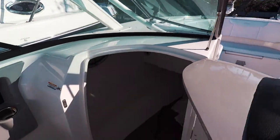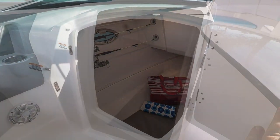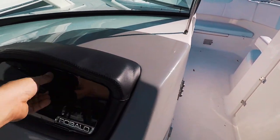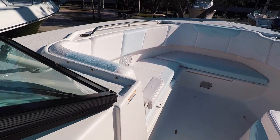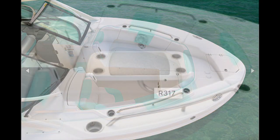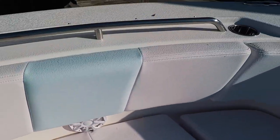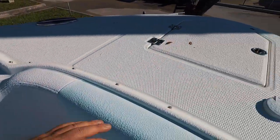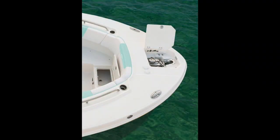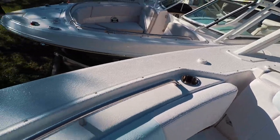Additional storage on the port side, or you can throw a mat down there and lay down below. Up in the bow of the boat, plenty of seating. Wet sound stereo system. Controls for your windlass, more pull-up cleats, and a very large walking area along the bow of the boat.